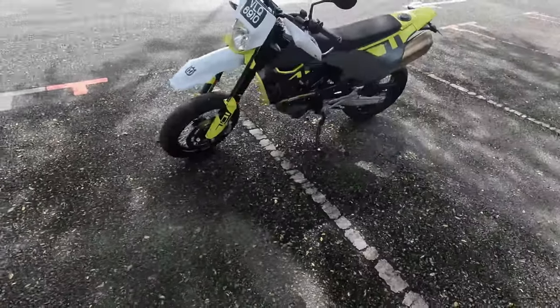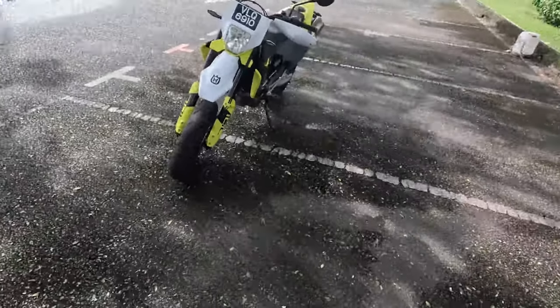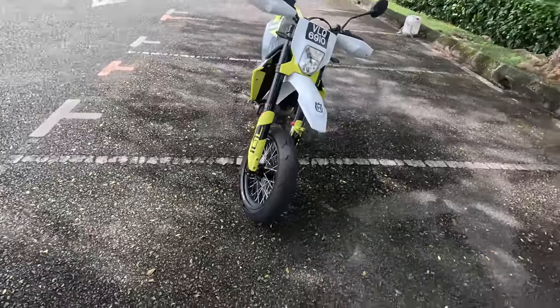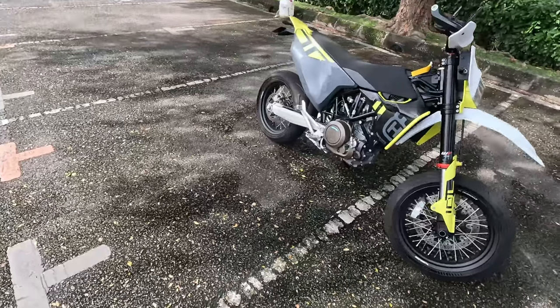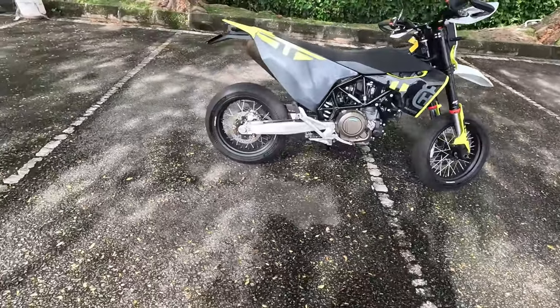This is even lighter compared to the Ducati — even with Ducati's whole thing of putting in a lithium-ion battery and going with all lightweight components and everything else, this one is still lighter than the Ducati.